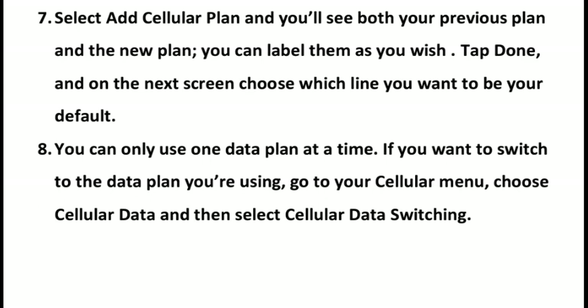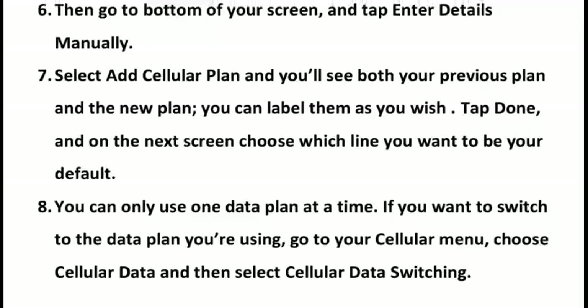You can only use one data plan at a time. If you want to switch the data plan you are using, go to your Cellular menu, choose Cellular Data, and then select Cellular Data Switching. This is how you can get eSIM via AT&T.